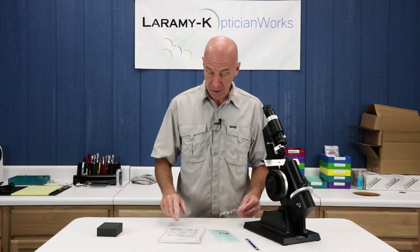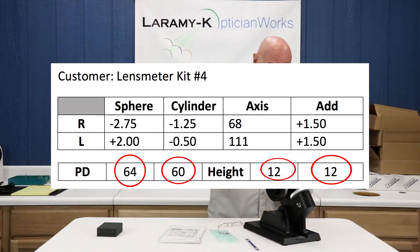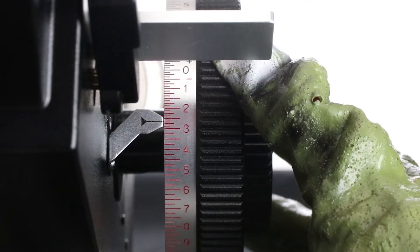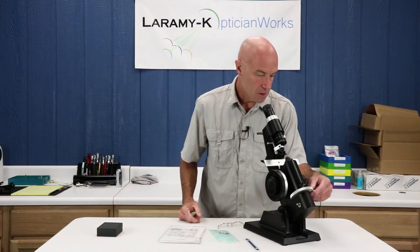We're not going to do anything different from what we've been doing. Our right is supposed to be a minus 2.75, minus 1.25 at 68. I can turn my lens meter on, turn my power drum to minus 2.75, and turn my axis wheel to 68.